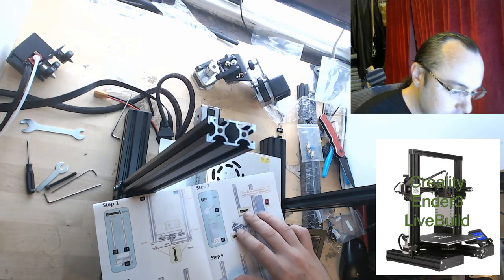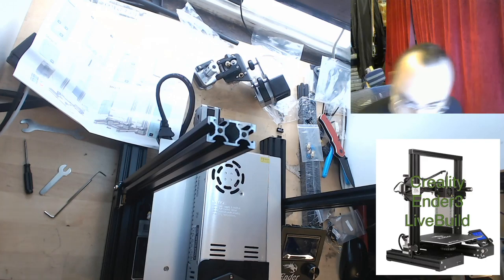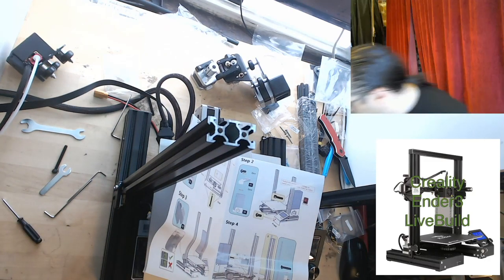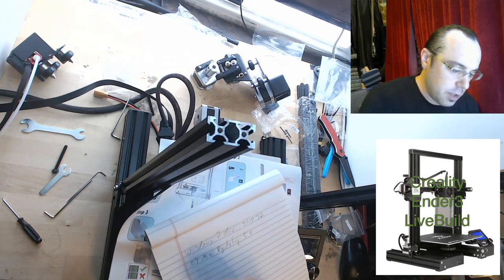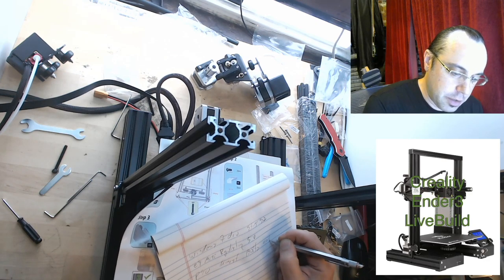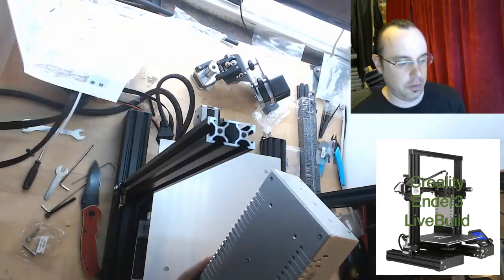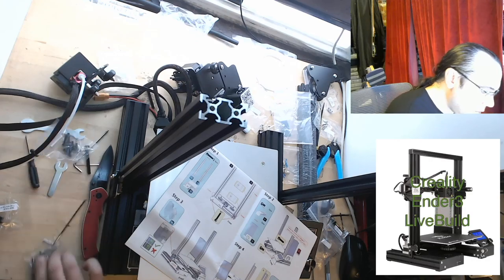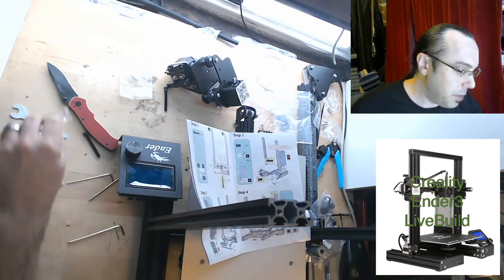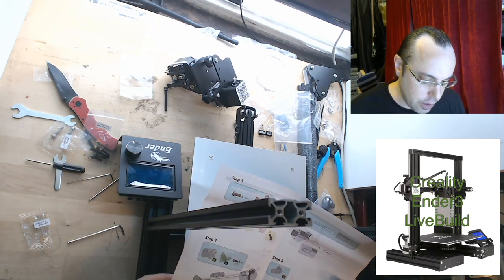The PSU mount bolts are not specified — that's a little vague. Those bolts are definitely not the eight millimeters. I'm going to assume that's what I do with the other two. Okay, we have run into our first snag — we'll solve it in a second. The PSU mount bolt size is not specified in the instructions.